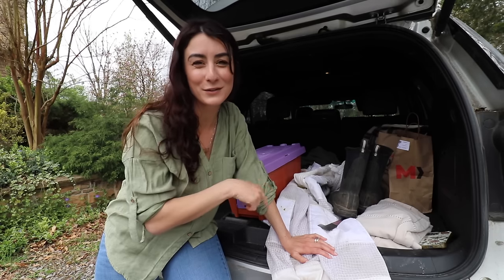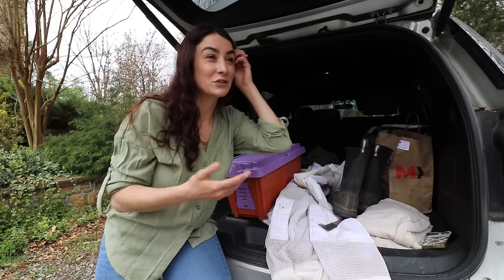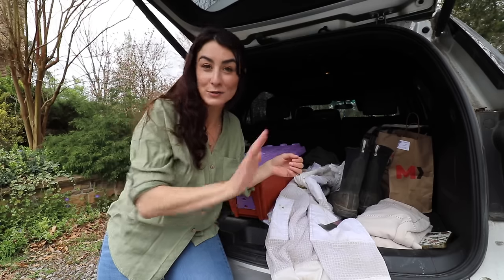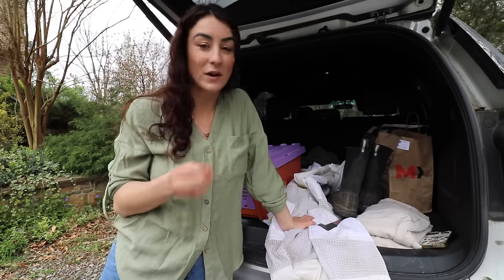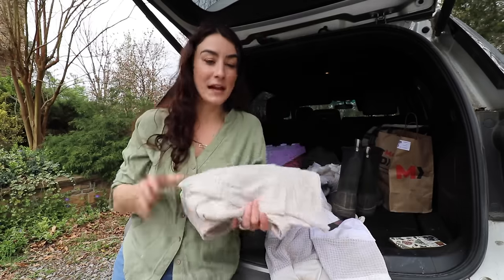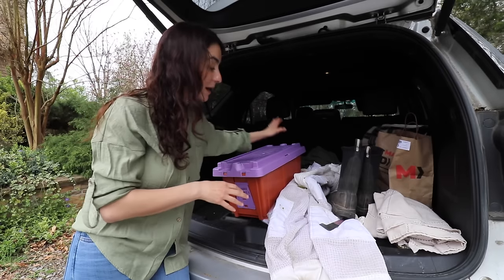I'm actually going to plan on putting another suit in here just in case, because sometimes I'll be on the road and somebody will say hey, I've got a swarm, and I'll just quick u-turn and go grab it. What I've found to be helpful for swarm calls is to use a sheet or a tablecloth and lay it underneath where the swarm is, then go grab my box.